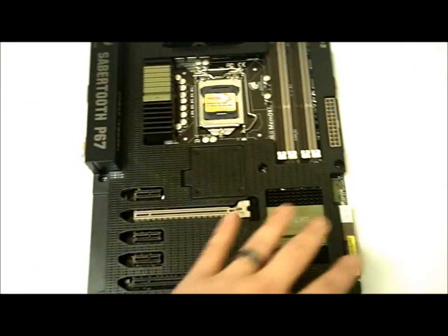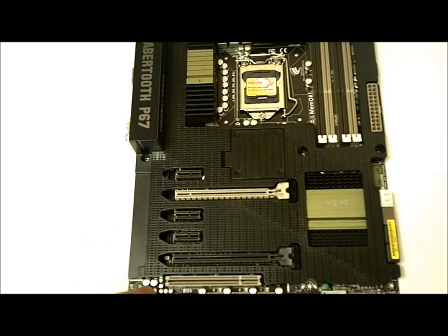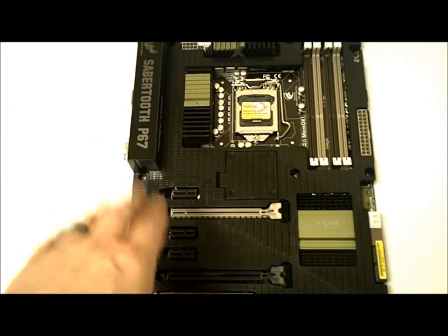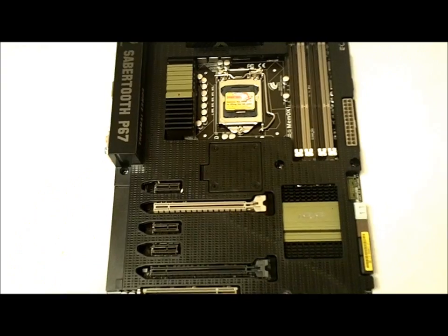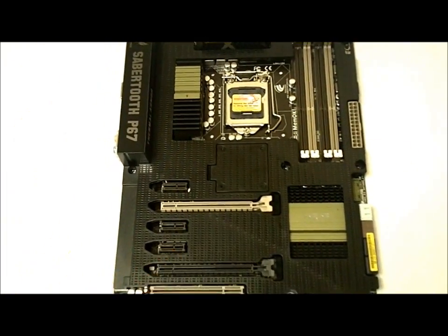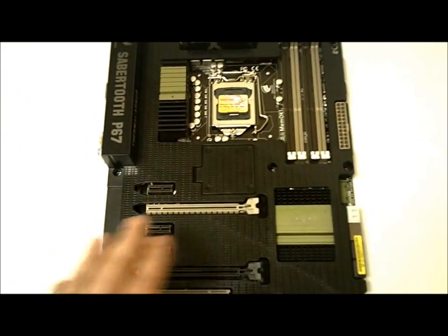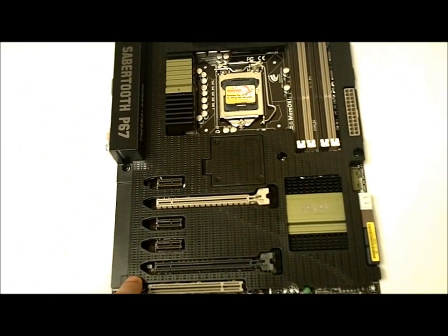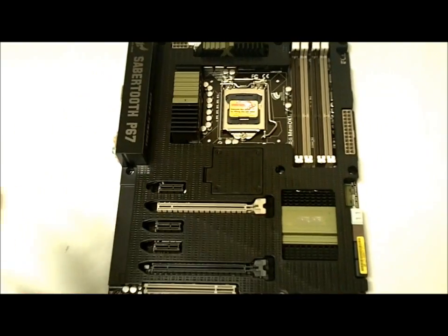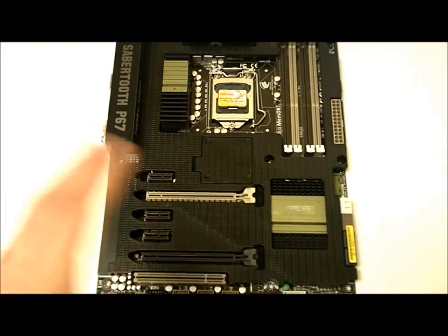Around the motherboard they have 12 different temperature sensors. While in the ASUS program, you can monitor those 12 points on the motherboard and control fan speeds either automatically or manually to keep your zones within whatever temperature specs you'd like, basically maximizing your cooling overall and extending the lifespan of your motherboard, components, and everything inside.